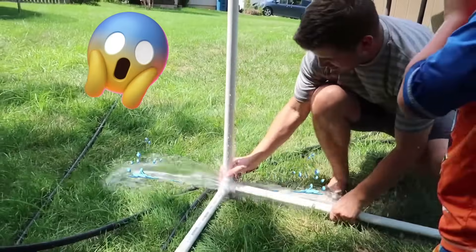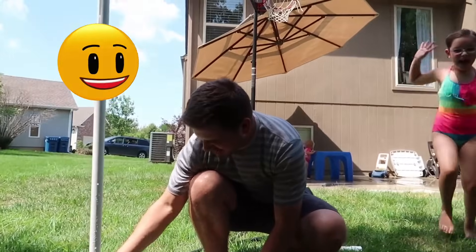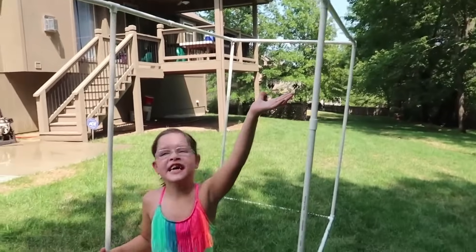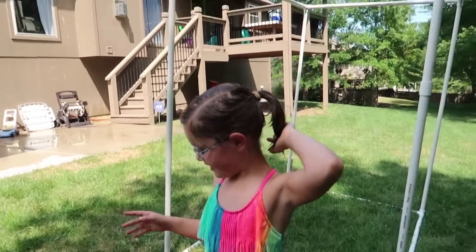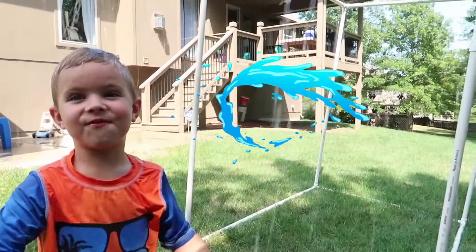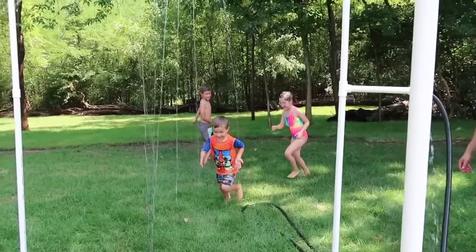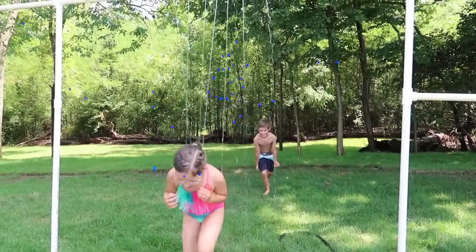It's gonna blow! One weak spot can cause some serious problems — it's a million holes, it's gonna be super fun. You guys, that's just one spot — it's gonna be super fun!